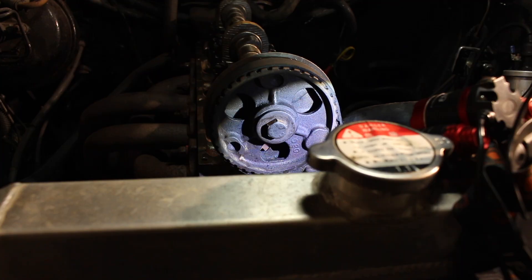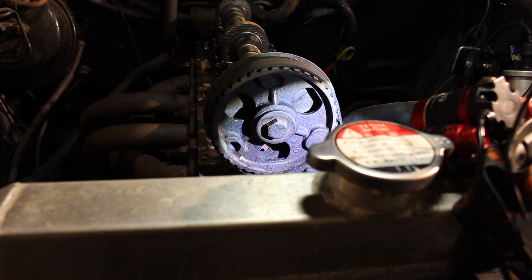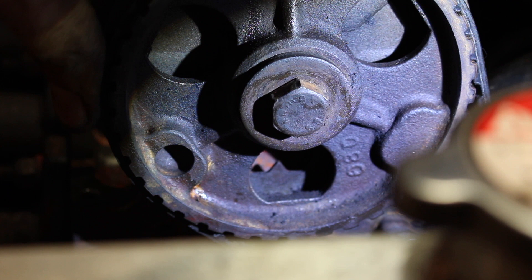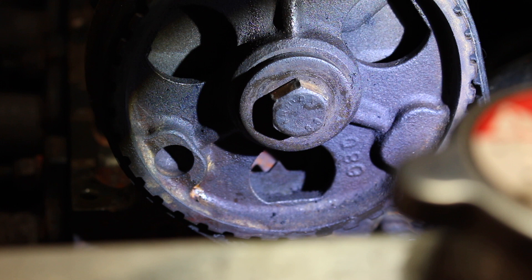It's quite hard to view the pointer — I was using a mirror to see it in reverse — but zooming in with the camera you can see the pointer there, and directly behind it is the dot. Everything is lined up perfectly here. Give the engine a couple of turns over, make sure your tensioner is tight, and hopefully everything will line up perfectly for you.